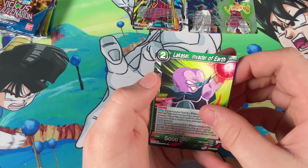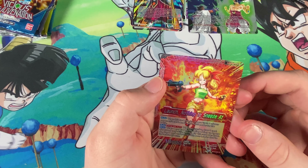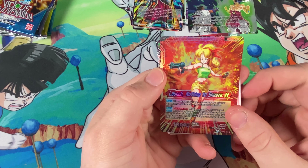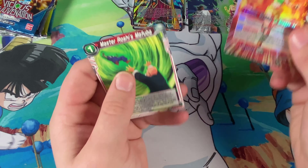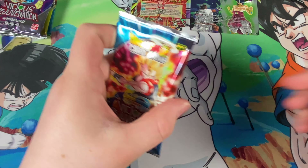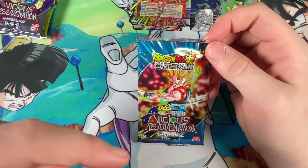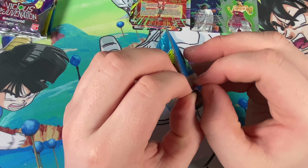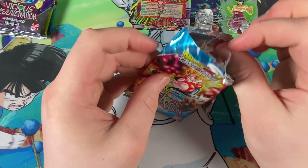Janambe. Laxai, Salsa, Rage Shenron, Launch Nothing to Sneeze At, and Master Roshi's Mafuba — I do like that Launch card, normal on one side, purple and rage on the other side. Launch hasn't been in it for ages! Tell me in the comments what your favourite Dragon Ball arc is — I enjoy the Cell Arc and the Tournament of Power arc.